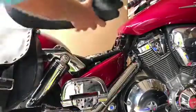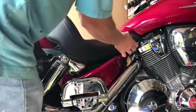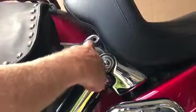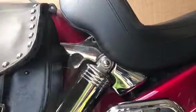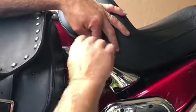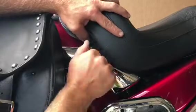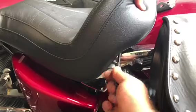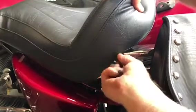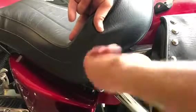Now with the two bolts out, all I have to do is slide the seat backwards and you'll see a little tab that slides underneath the gas tank and the two parts that get bolted on. So here's my new one — I'm going to slide the tab underneath the tank again, push it down and line up my two holes on one side and one on the other. Once I get it lined up, I can reinstall my bolts on either side of the seat, tighten them down, and do the same thing on the other side.